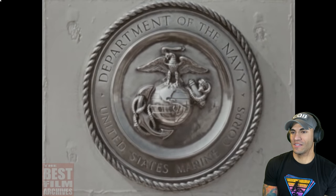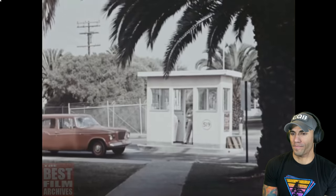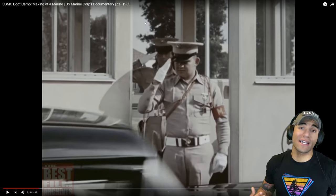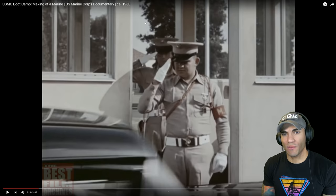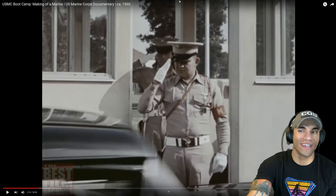Marine Corps recruit depots: one at San Diego in California and a larger one at Parris Island, South Carolina. Training at both installations is the same and the objective the same — the making of Marines. Some would say the objective is the same but the execution is not necessarily the same, but I really don't see a difference. That rivalry between Parris Island and San Diego, those 'Hollywood Marines' — once you get further into the Marine Corps you don't really notice it, and you also just don't really care.